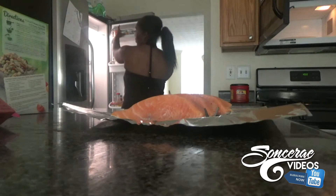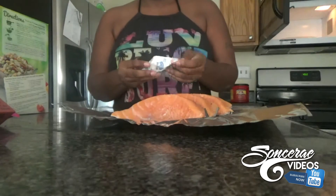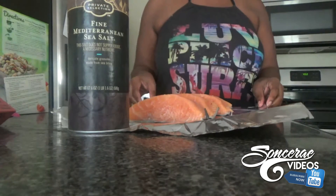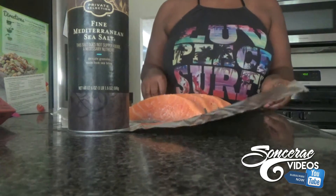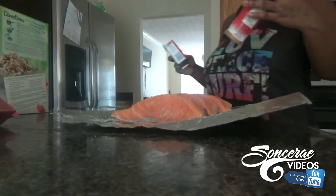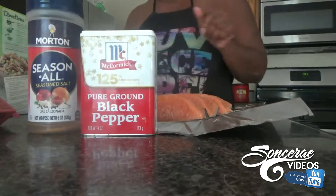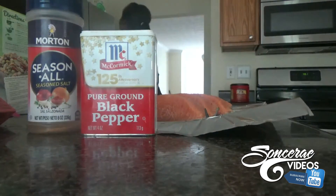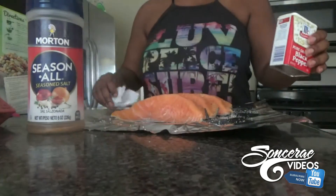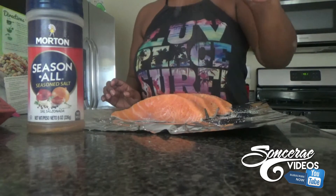Going into the refrigerator to get some butter — I actually like margarine. I use sea salt, not regular salt, and you don't pour a lot; just half a tablespoon. You also do half a tablespoon of seasoned salt. I don't really like Morton's — I like Maury's seasoning salt — but my daughter and her father like Morton's. I'm going to put a little bit of pepper on top of the salmon.